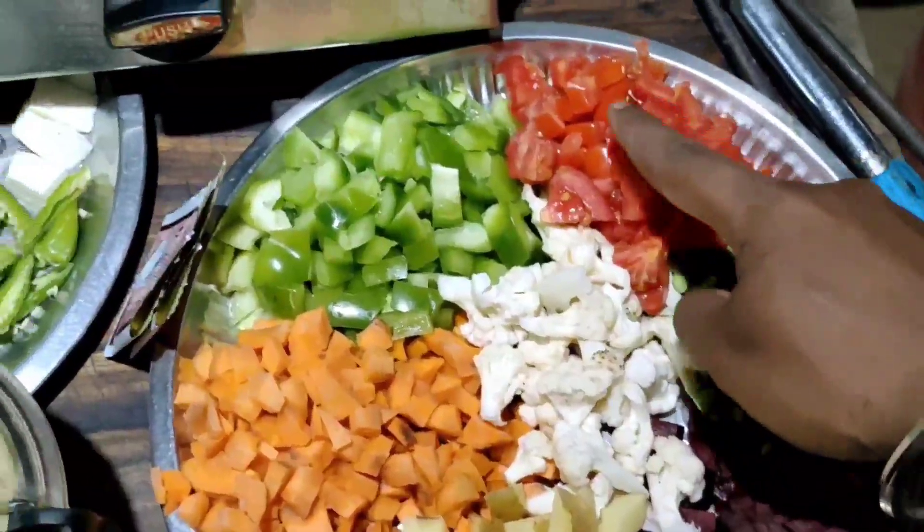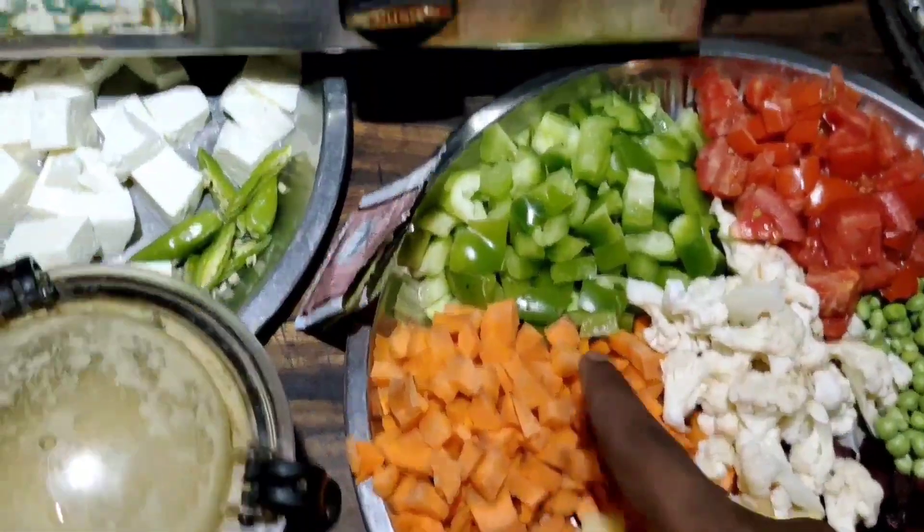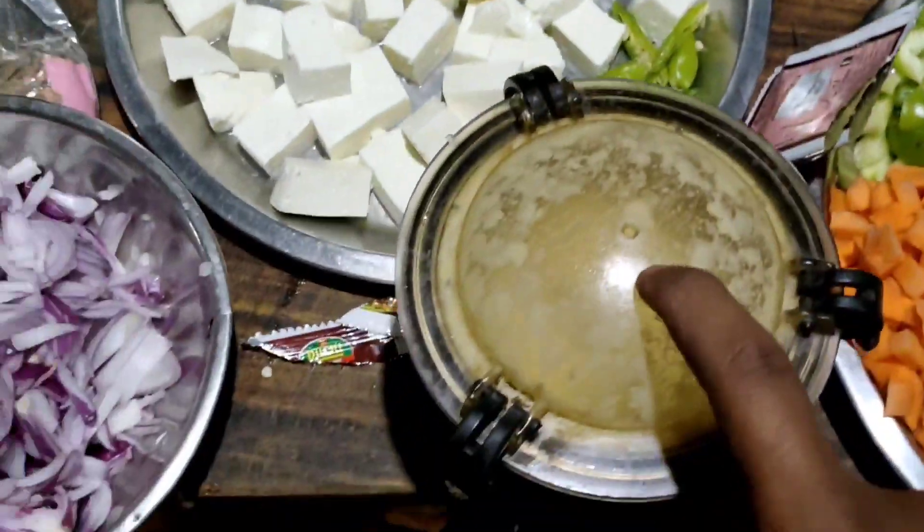We have the green lemon, it is a tomato, it is an apple, it is a cucumber, and it is a ginger garlic.